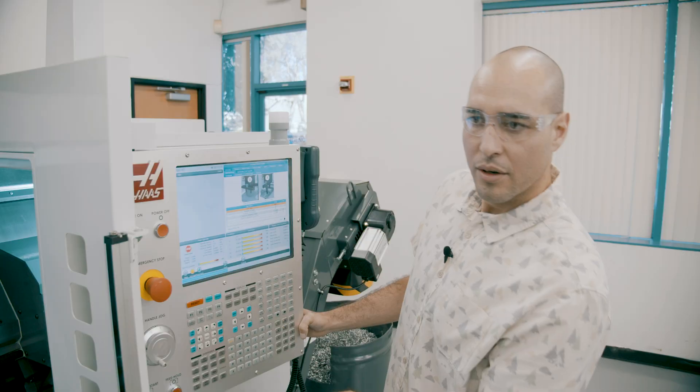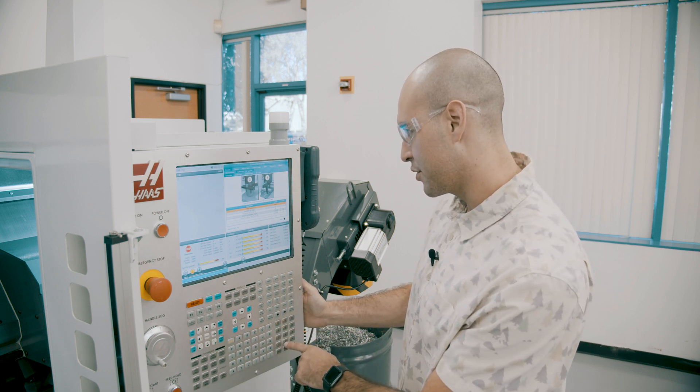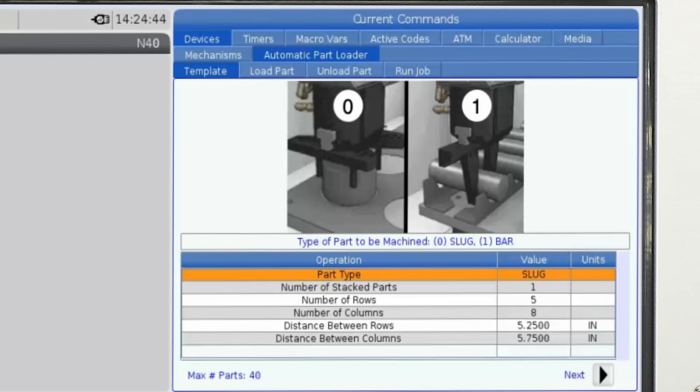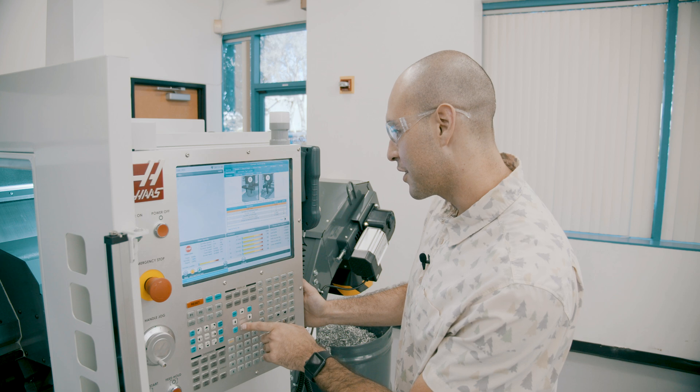First part is the part type. We have slugs on the table, so I need to change this from bar. I'm just going to push zero, enter. Wow, changed to slug. Okay, on to the next.